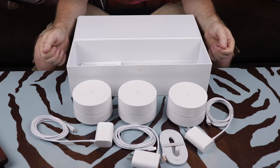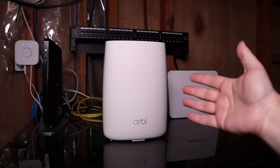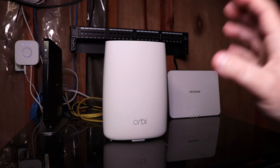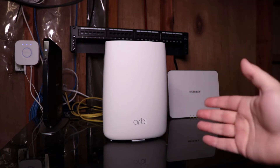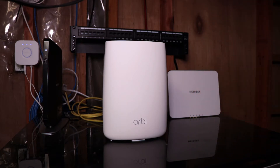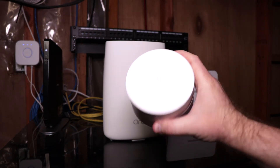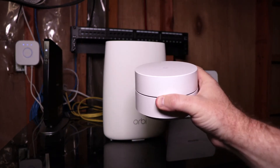We are down in the depths of TechToy Studios. You can see our Orbi system, which currently runs the Wi-Fi in the house. We are going to disconnect this and replace it with Google Wi-Fi and see how they perform next to each other.